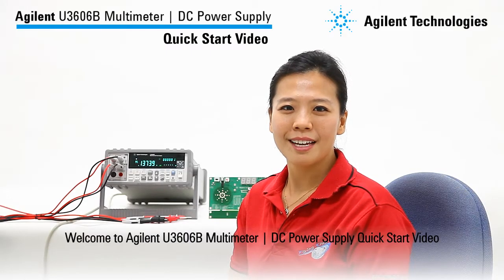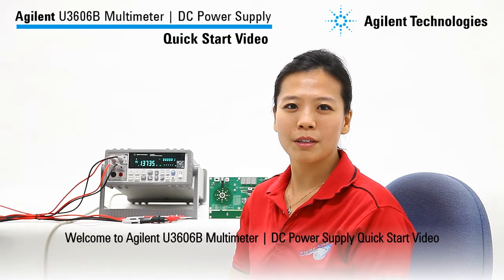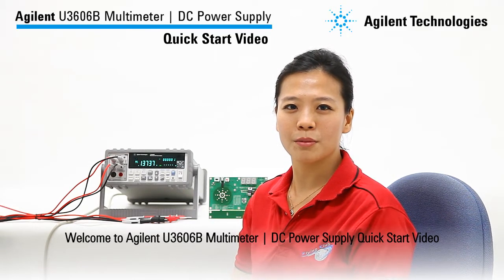Hi, welcome to the Agilent U3606B multimeter DC power supply quick start video. In this video, I will show you how to use the multimeter and source function for this instrument.